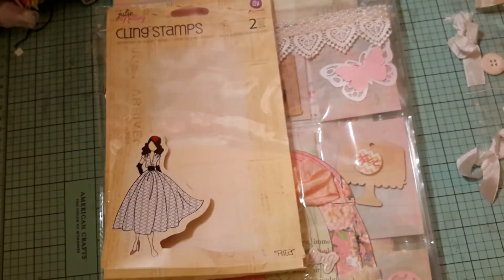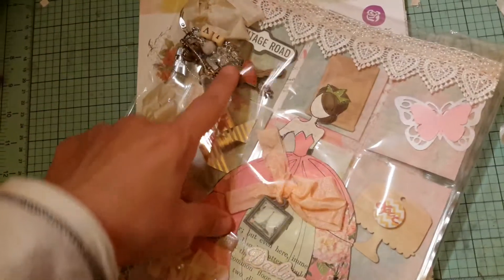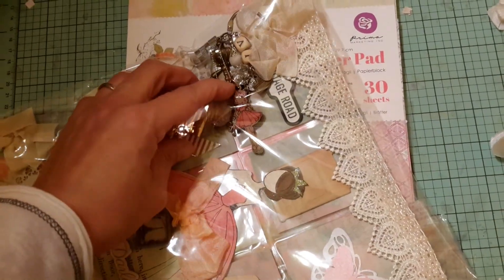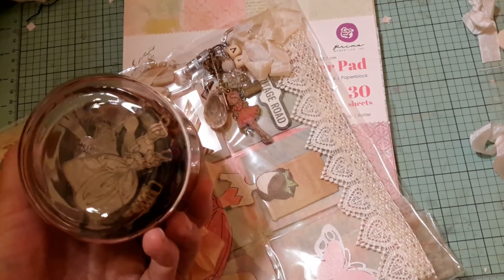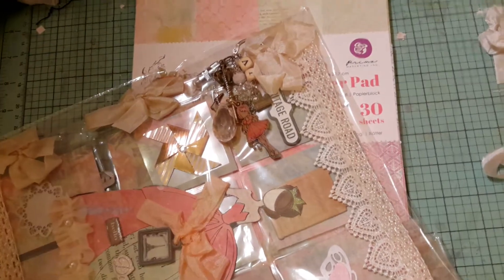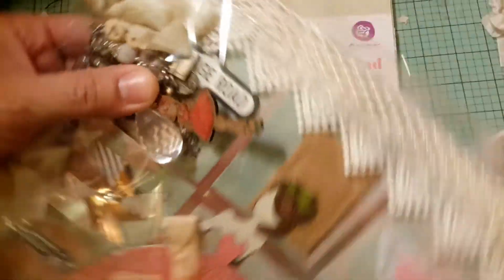This one that I just showed you is Rita, and I really really like her too. I just got her recently and I've been playing with her. I do have most of the other ones. Then the other thing I used — I don't know if you can tell — is this ornament. My friend Christine gave me these some months ago and I really like these. They come in a container like that and they still sell them — they're ornaments that you can color or paper and they're really really fun.